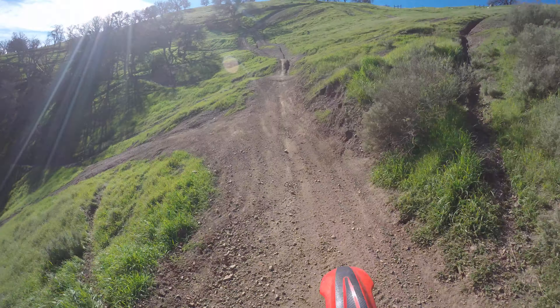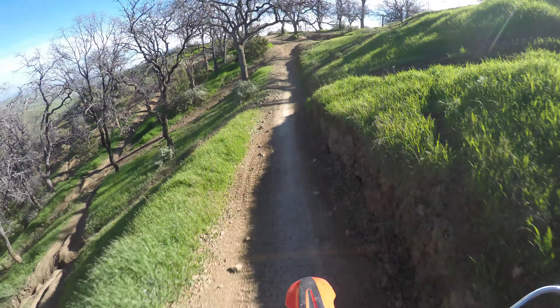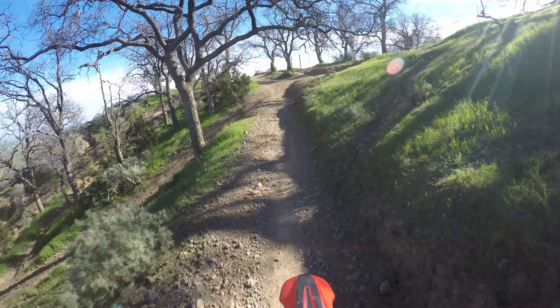I've always wanted a Husqvarna for that very reason — watching Graham Jarvis in his enduro races, and he's just going up this stuff, just chugging down low, and the bike would just pull without problem, just smooth and buttery.